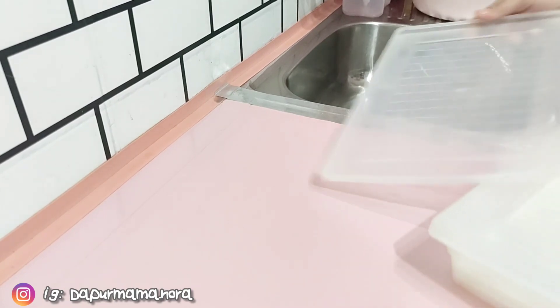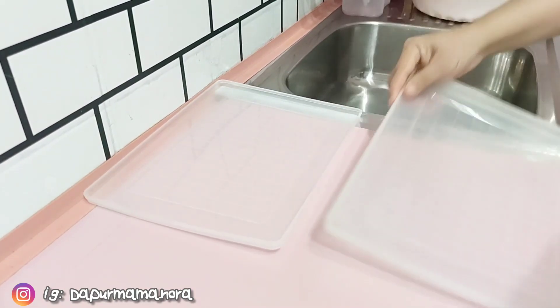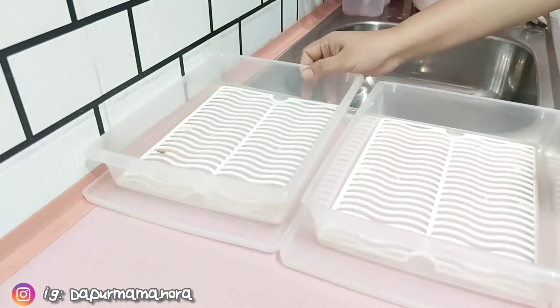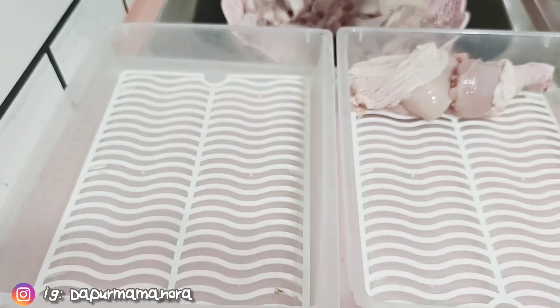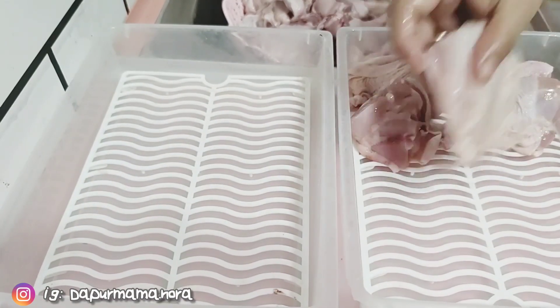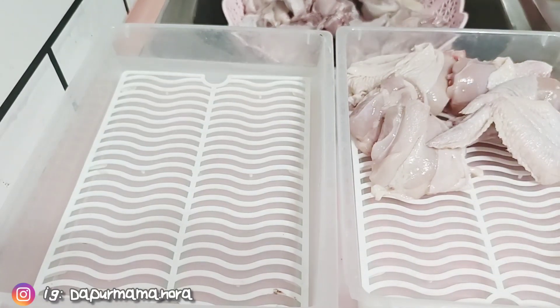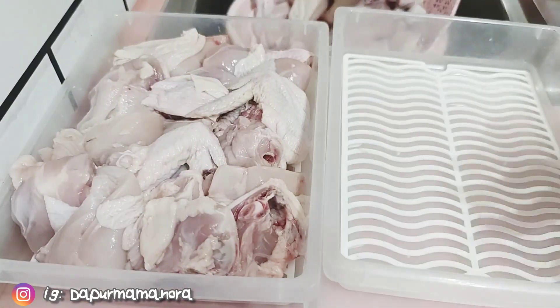Sementara nak tunggu ikan Mama garing, Mama nak isikan ayam yang dah dibersihkan ke dalam bekas. Yang ni sebelum Mama simpan dekat tempat beku, Mama isikan dalam bekas ni supaya lebih teratur dan lebih senang kalau kita nak ambil untuk defrost nanti.